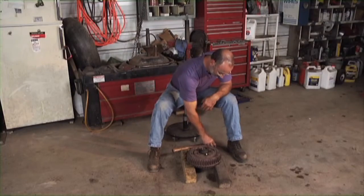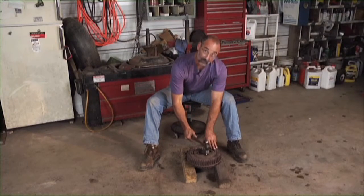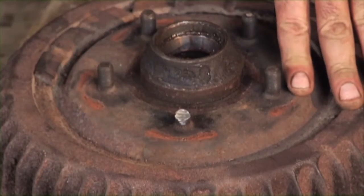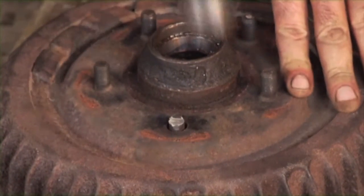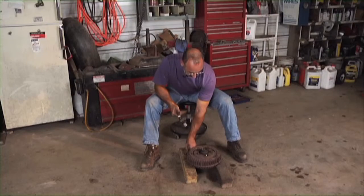I need to get that old one out. So I'm going to just come down on that with my ball peen hammer, then finish it with a punch.